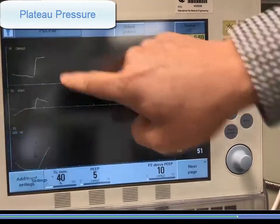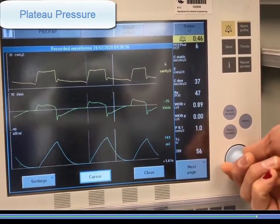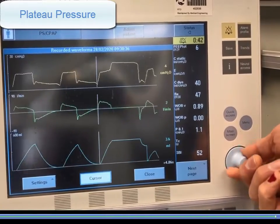Select menu, review, and recorded waveforms as before. Scroll over to find the plateau pressure, which in this case is 22 cm of water.